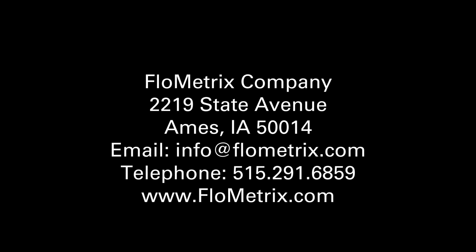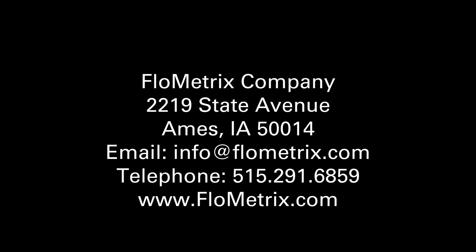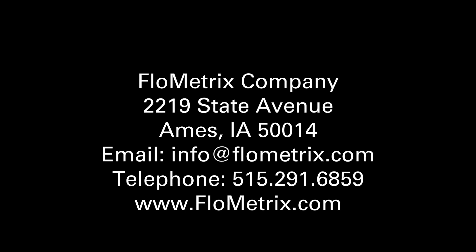For more information, please visit our website or contact us by phone or email. Live demonstrations are available.